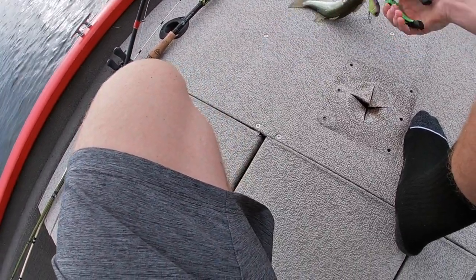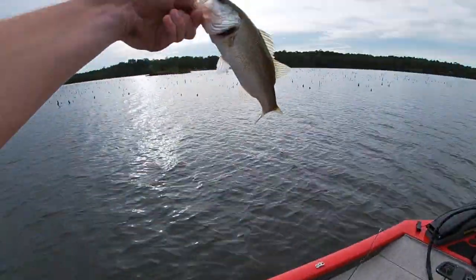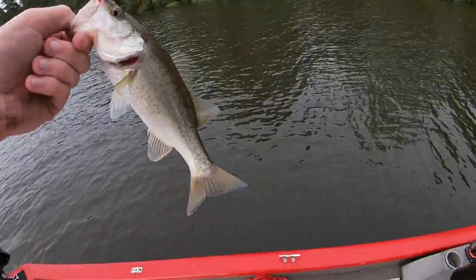It's still on the bottom of his lip. Oh got him! Come in little guy, look at that little dinker. Little dink. All right, bye guy.